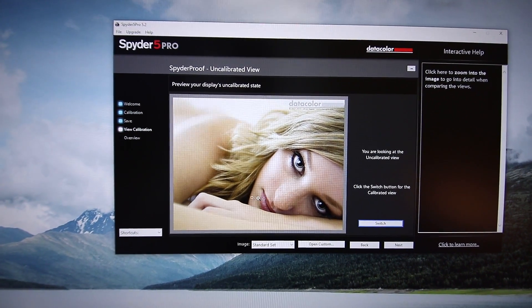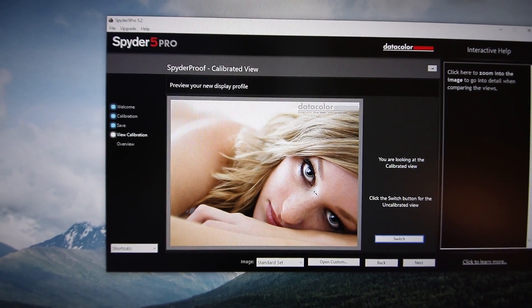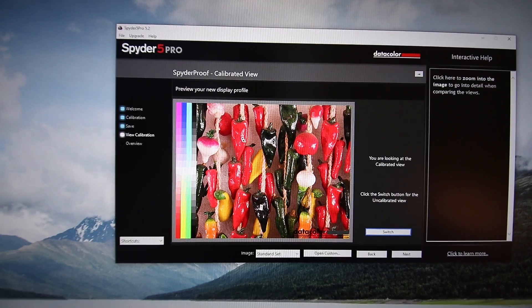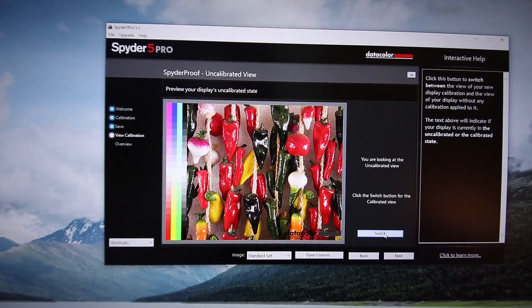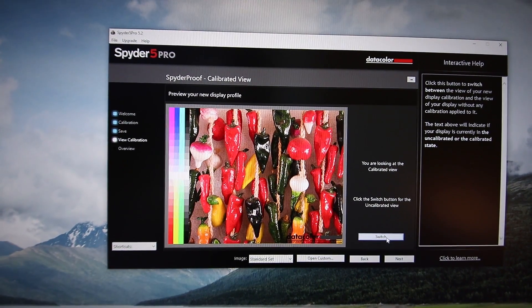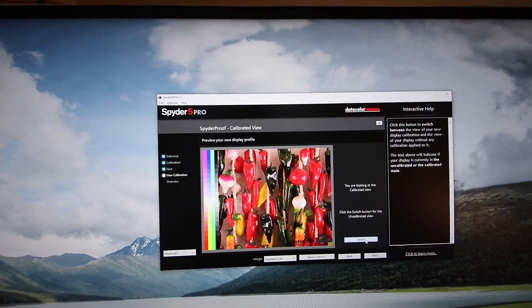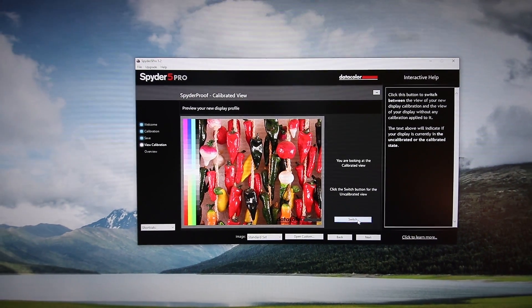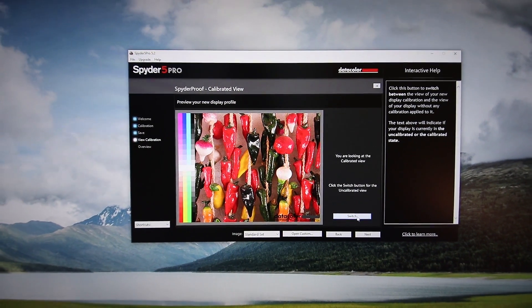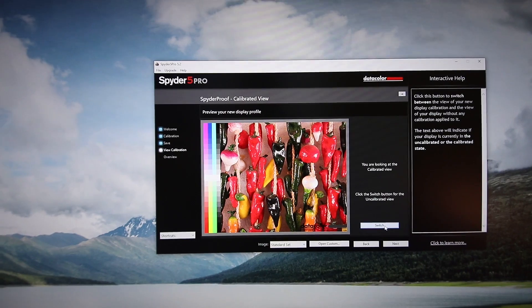One of the main ones I noticed was in this woman — if I switch to uncalibrated, the skin tone looks a little bit green and weird. If I switch back to the calibrated view, it's more back to a natural skin tone, which is great. Especially on things like these red peppers — the red is changing a lot for me. This is the calibrated view, this is uncalibrated. It's not like a huge difference — if you're not somebody doing a lot of color work, this really may not be something you need to do.